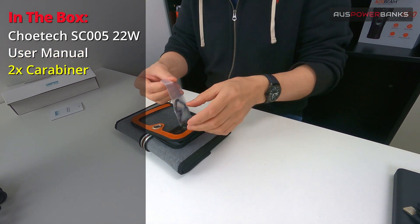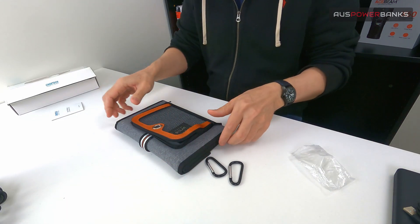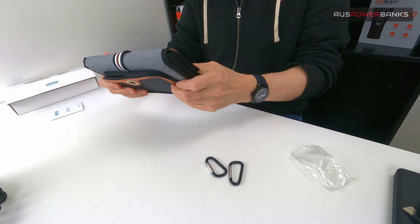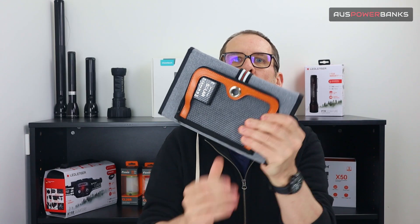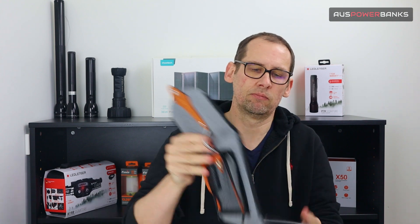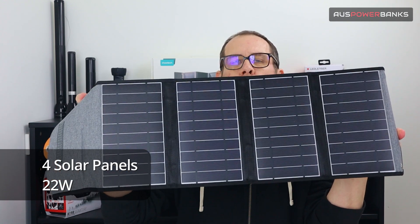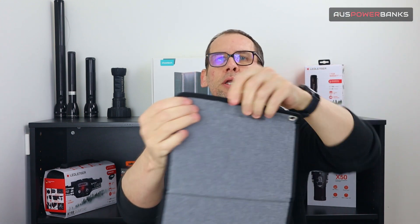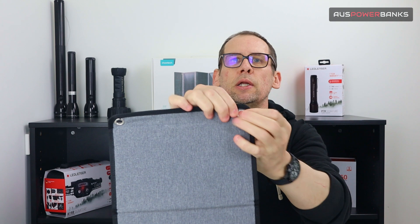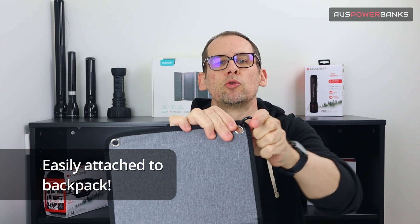In the pack you also get a couple of these little carabiners, which are quite cool. I'll show you what you can use those for in a second. So here is the solar panel — it's a really compact, small, fold-up solar panel, very easy to slip into a backpack or a bag. To open it up you simply pull it apart like this, and you have four solar panels equaling 22 watts in total. If you want to put this onto a backpack, you can see right here at the top you've got these little lash points. You can use these or you can just tie them onto a pack as well.